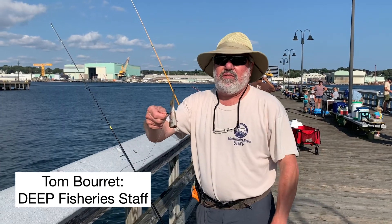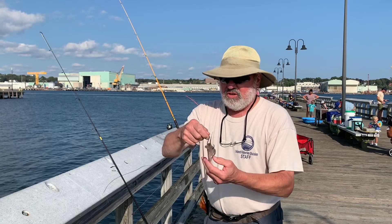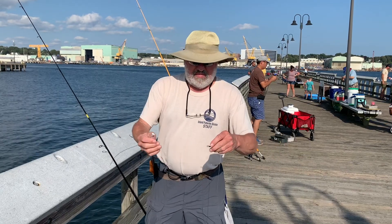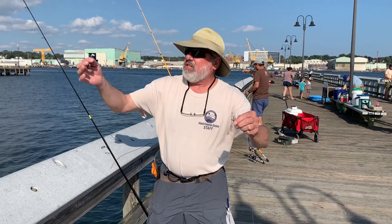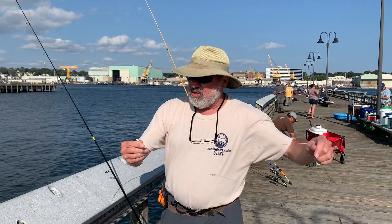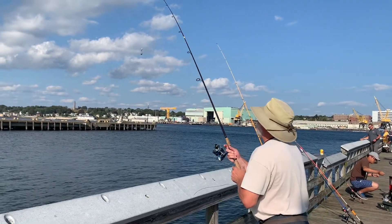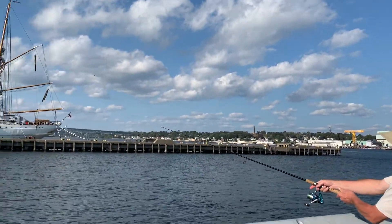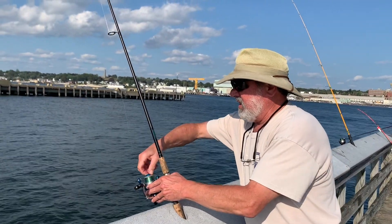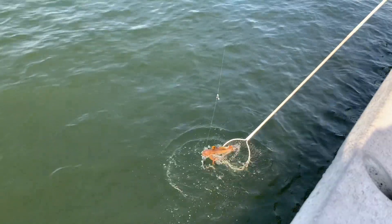I've got the tail end of a bunker or menhaden and I'm going for bluefish right now. I've got a circle hook and what's called a fish-finder rig — a barrel swivel and a rig that slides up and down the line. When I cast out, the fish can grab the bait and start swimming away without feeling any weight. I'll let it sink to the bottom, tighten up, put the rod in the rod holder, and loosen the bail so a fish can easily pull line off.